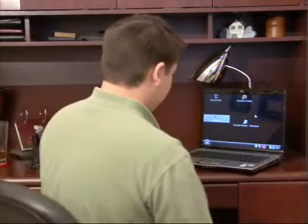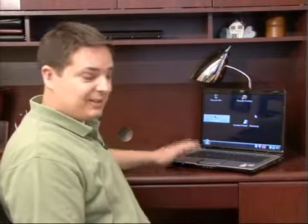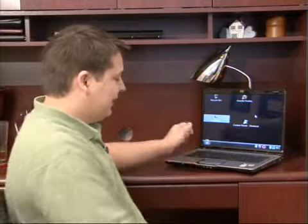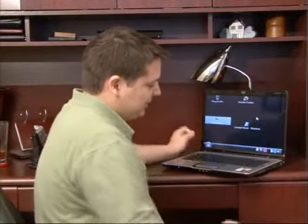The very first thing to keep in mind in order to keep your laptop cool is the surface that you have your laptop sitting on. I have it sitting here on a flat desk. Also another thing to note is that all of the feet on my laptop are actually sitting on the desk.